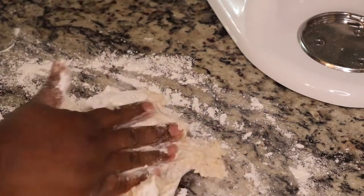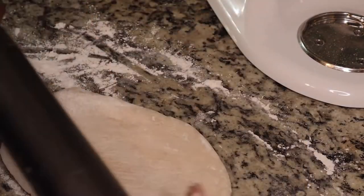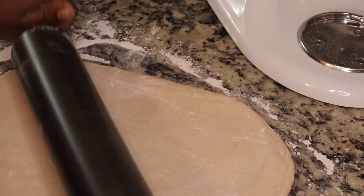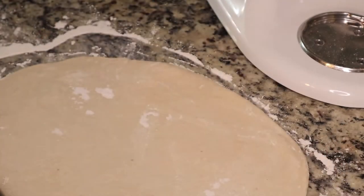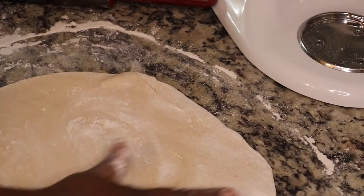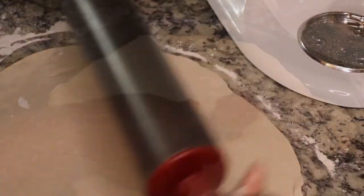I took the dough out and placed it on a floured surface — make sure you flour your hands and rolling pin too. I had to roll it out a few times because I kept getting holes in the dough. I rolled it out into a large size pizza, but you could cut the dough in half and make two 12-inch pizzas. I also tried stretching the dough, but since I'm not a professional, I had to keep starting over.